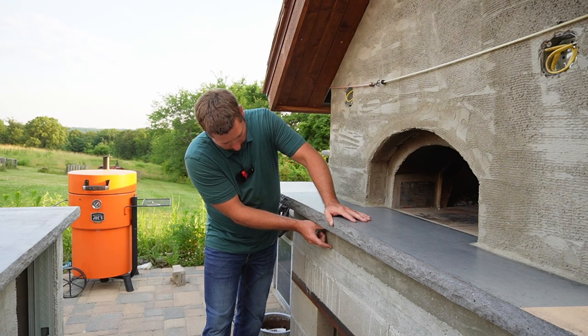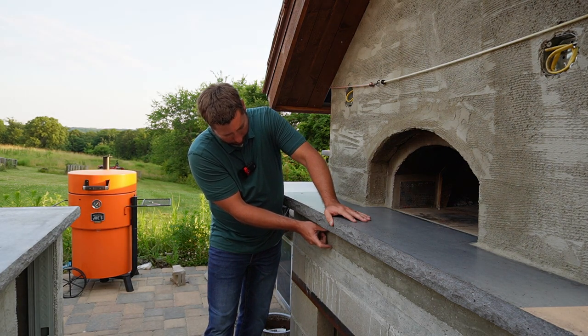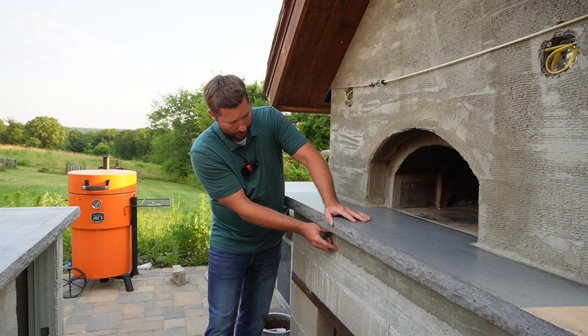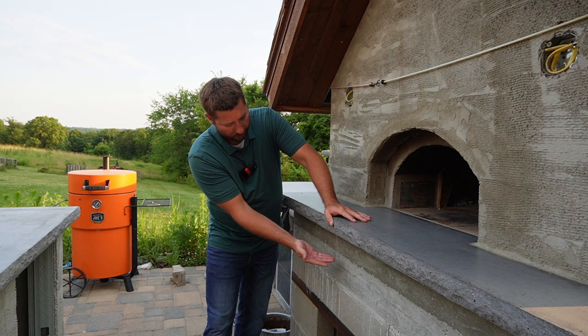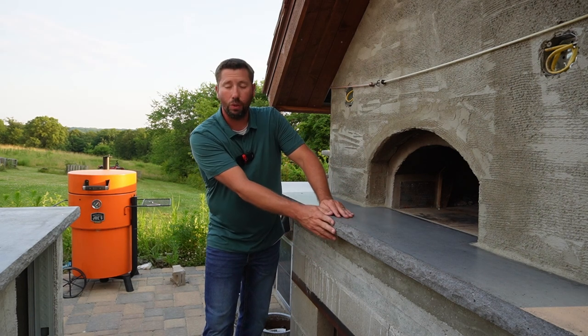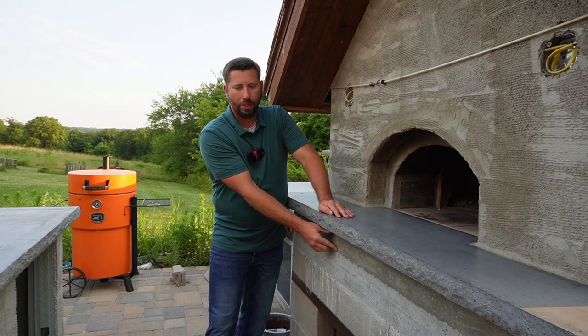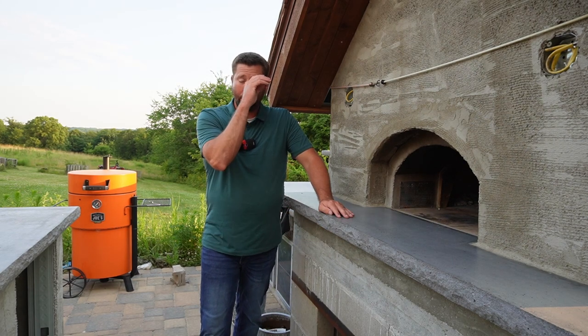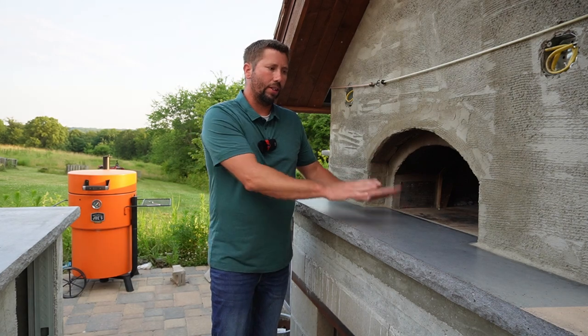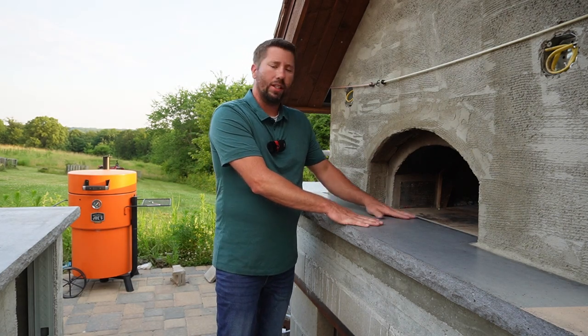Then there's this newer concrete pour here, which was the height I needed to close the distance from where the pizza oven is sitting to where the top of the deck is. Given that this is a two-and-a-quarter-inch landing, I needed to pour some additional concrete to fill that gap to get it to the right height, so I could put a half inch of mortar down and set the countertop in that mortar at the correct height.